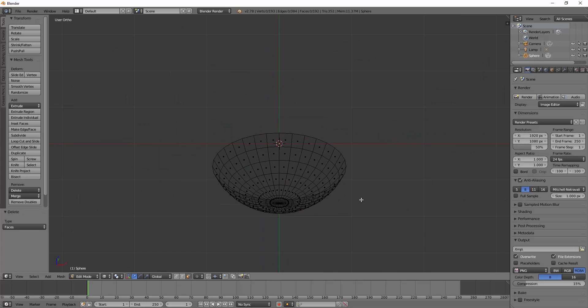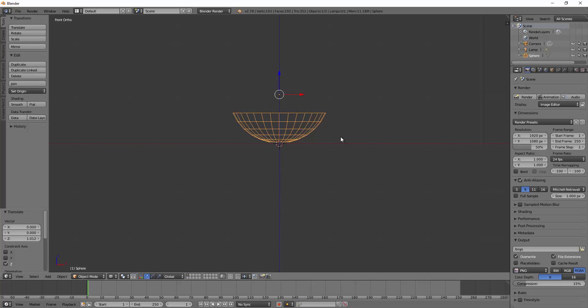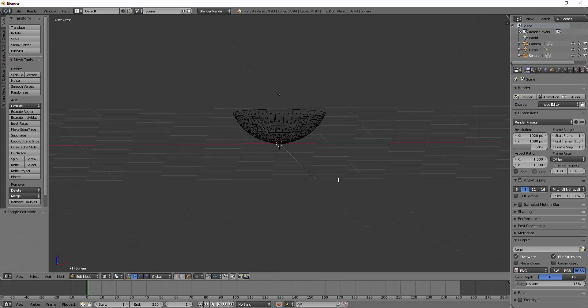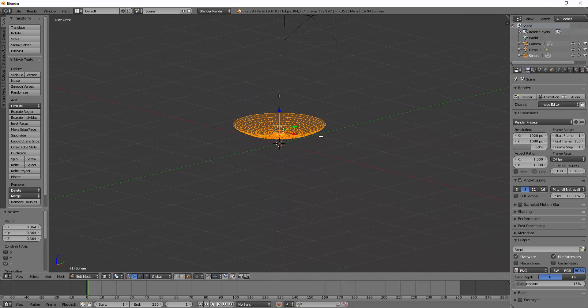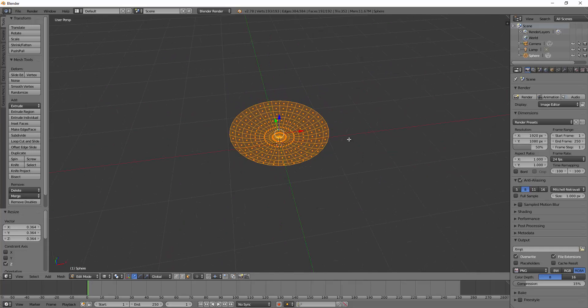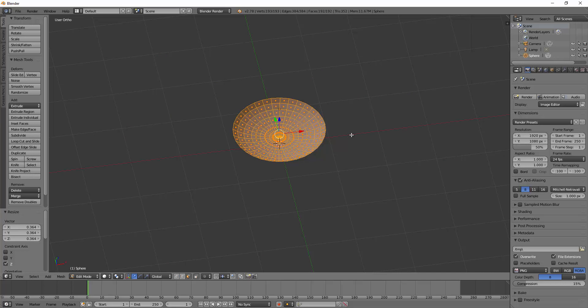That's way too deep so we're going to adjust it. I'll Tab out to object mode and pull it up above the grid, then Tab back into edit mode. Select all with A and squash it - I can use the scale tool or just use shortcuts. Press S to scale, then Z to constrain it to the Z axis which squashes it vertically. We're going to squash that down pretty flat like a spoon.